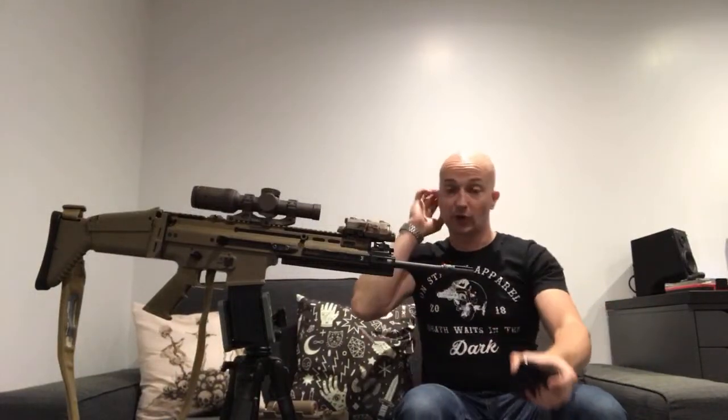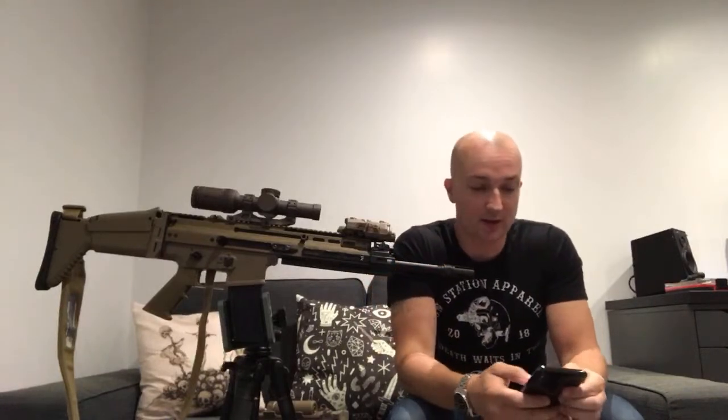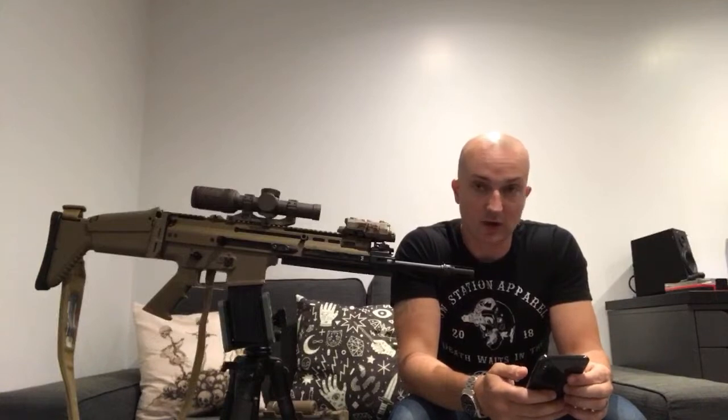Anyway, these parts are from a company called Airsoft Artisan - we'll be speaking about those guys.